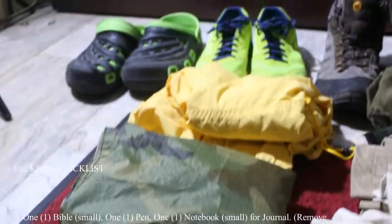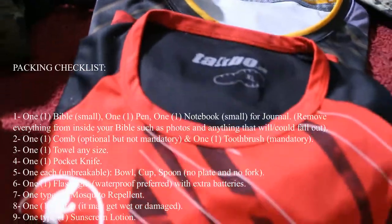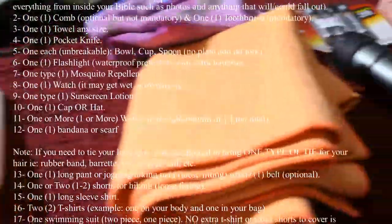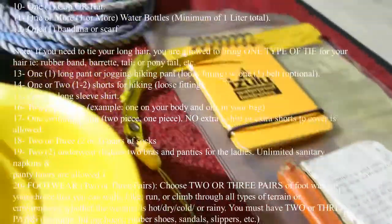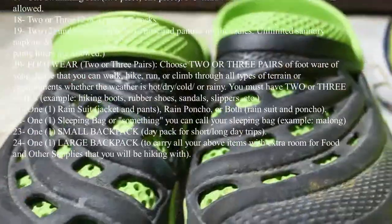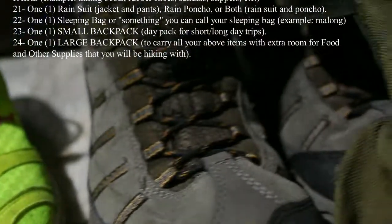Five days in the jungle, mountains, or forest here in the Philippines in tropical land — a checklist for success. This is Brother Mitch. Have a good day. Thanks for watching.